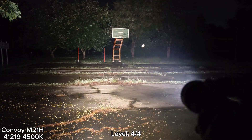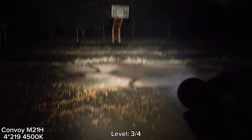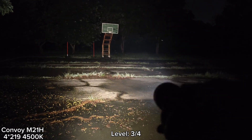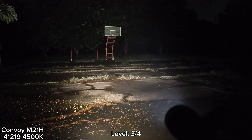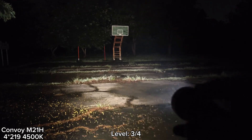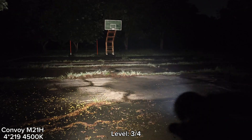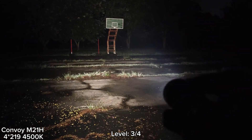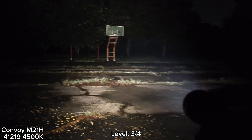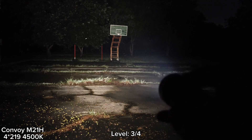Let me show you — I turn it off and on again. This is level four. There's no light on the switch. I think there should be an indicator light showing battery status, not just when charging, but also when you turn on and off. That would be great. That's all about the M21H new version. I hope you enjoyed my review. Thanks for watching.